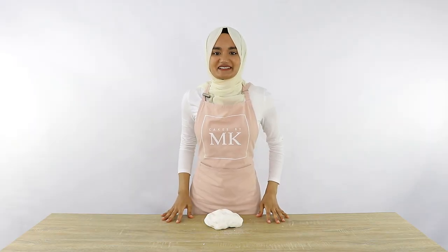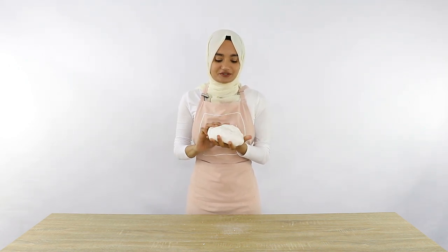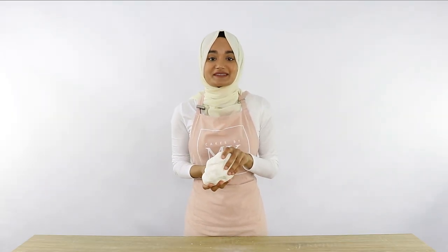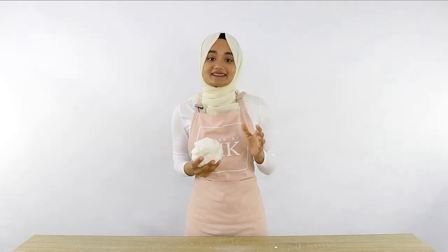Hey guys, welcome back to my channel Cakes by MK. I'm going to be showing you how to make easy marshmallow fondant — and yes, you actually do use marshmallows, which is why it tastes great compared to normal supermarket fondant. What I love most is that it's really easy to use: soft when kneading and rolling, but sits firmly too. Let's get right into the recipe.